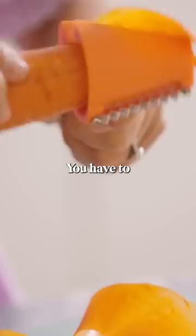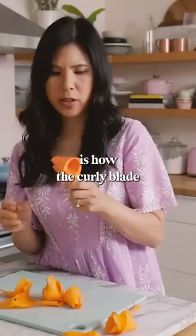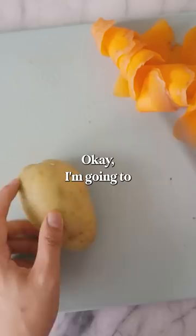You have to apply a little bit of pressure or else it falls out. You get little roses — it would be fun for decorating, but I don't know how practical it is for everyday life. What I am curious about is how the curly blade cutter works. Okay, I'm going to chop the potato and see.